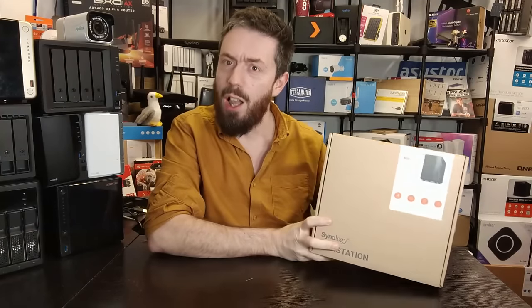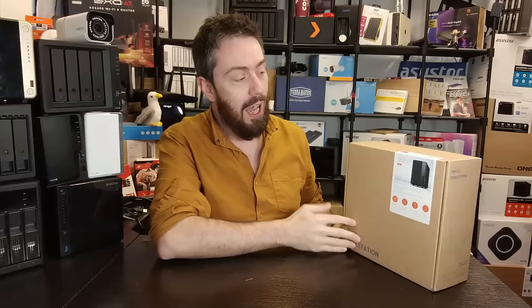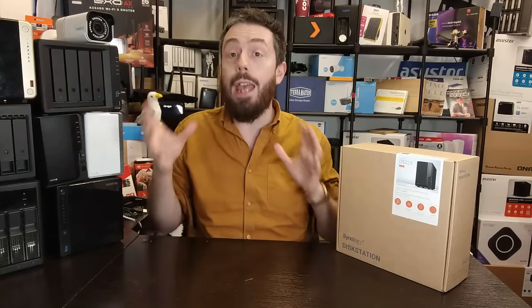It's time for another review of a Synology NAS, and today we are looking at something for the home users. I've not said the word Synology and something for the home users for a very long time. This is the DS223 — the new value series NAS from the brand, almost a five-year refresh since the DS218, arriving with a new CPU and, to be perfectly frank, not a huge amount of other differences. This is their two-bay entry point into the world of Synology, their ecosystem, and DSM.